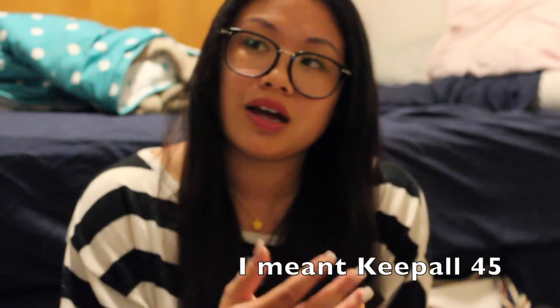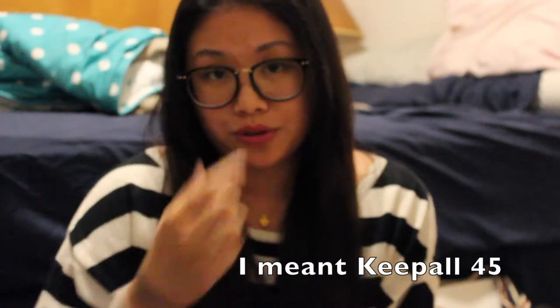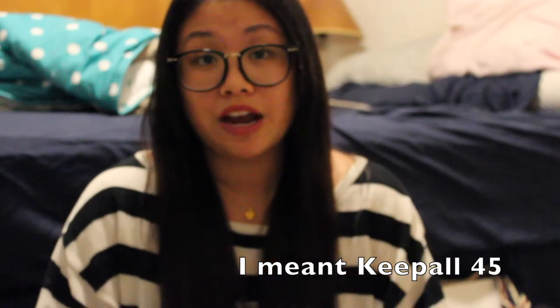I got this bag from a wonderful seller in my Facebook group — I'll put her information below. If you're interested in pre-loved bags at beautiful and affordable prices, check her out. I sold my Speedy 40 and originally wanted the Keepall Bandoulière 45 for small getaways and trips that can fit under an airplane seat.